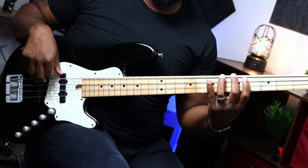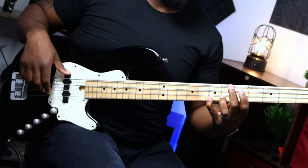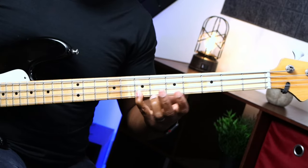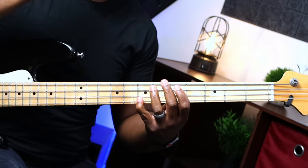So we have the Mixolydian scale — we're walking it up. I'm going all the way up to the G string, playing the entire scale from the E string and extending it to the G string. So my last notes on the G string are B, C sharp, and D. And I'm stopping right there — and this is when I start descending.